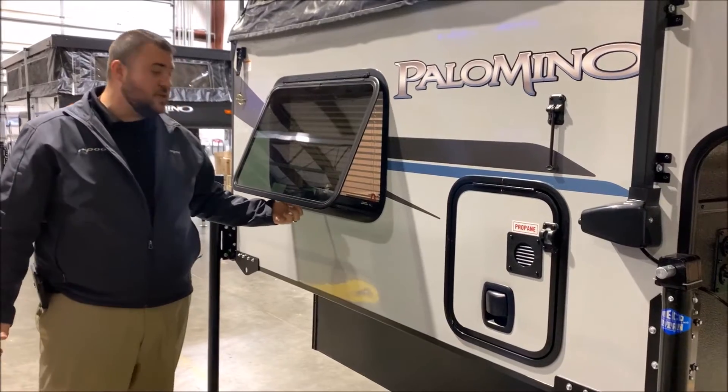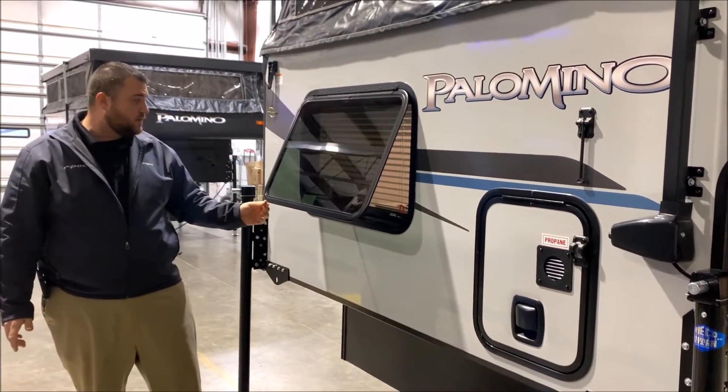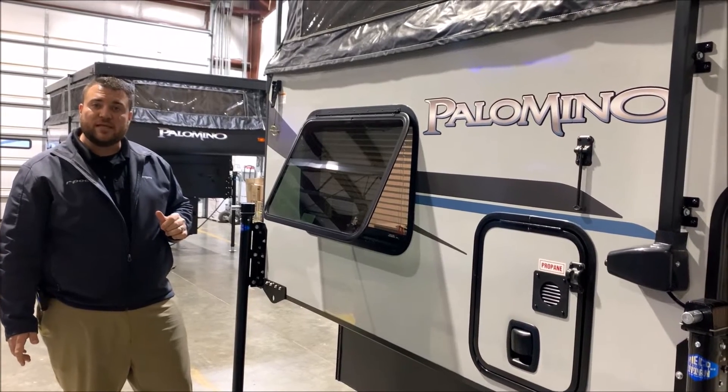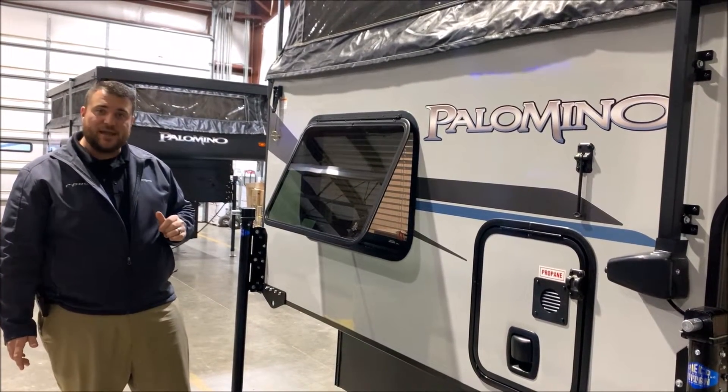There's an emergency exit window that you can keep propped open to let extra air flow as well. And that concludes the outside walkthrough of the SS-550 Badlands — now we'll head to the inside.